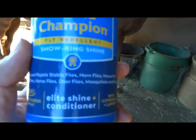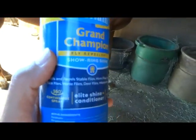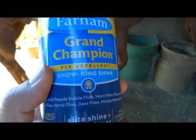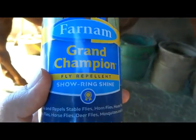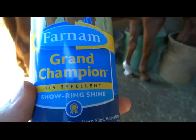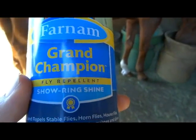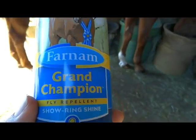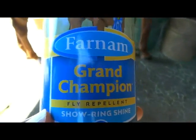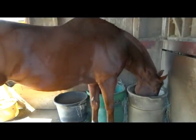I really don't like that they call it 'Show Ring Shine' and tell you to spray it on thick and brush it in. The brush is going to carry that oil to their skin, and it's going to be a lot thicker on there. You're putting a thick layer over every bit of their body for this shine.